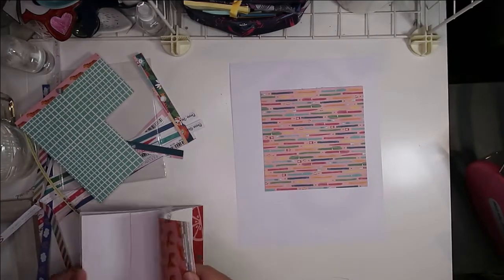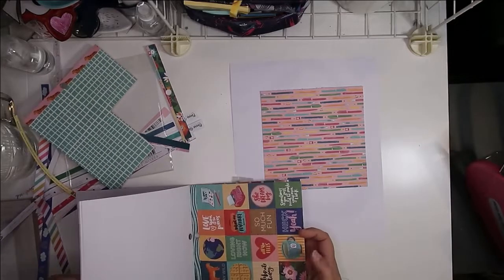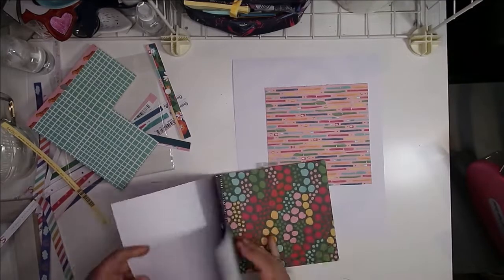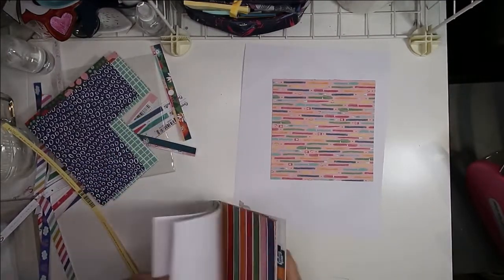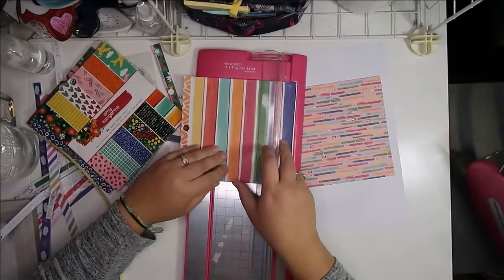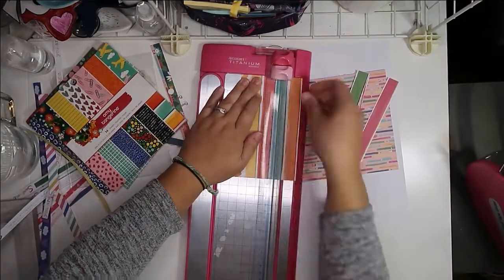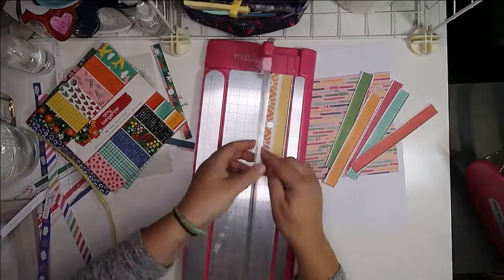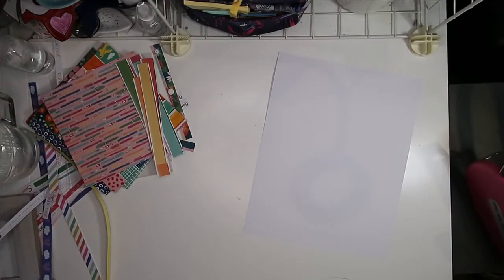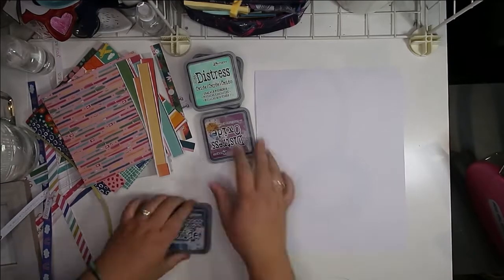I'm not someone who goes back and re-scraps anything or tears layouts apart. Occasionally I'll tear things off a layout or switch things around, but I don't often completely take a layout apart and rework it. You have to learn your craft and hone your skills, and that's what this layout is — it's a bit of a learning curve for me. I'm using a different size than I normally do.